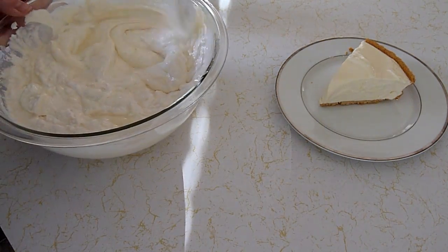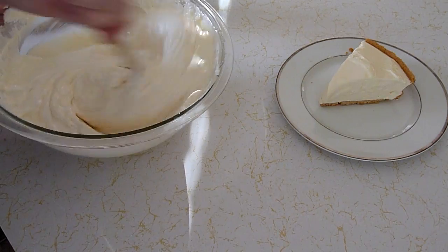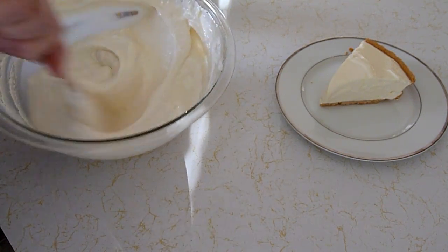If you want to add some yellow food coloring you can do that — sometimes I do, sometimes I don't. And that's mixed well. Then we're going to add it to a graham cracker pie crust.